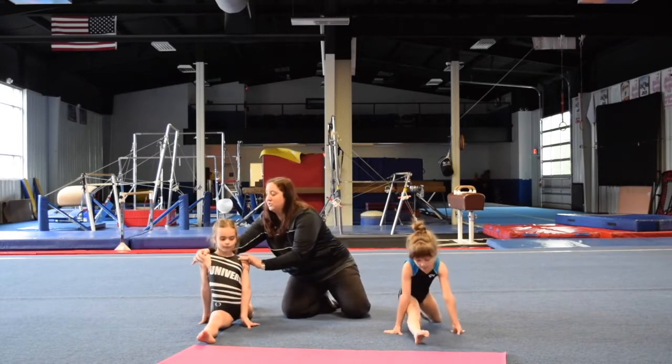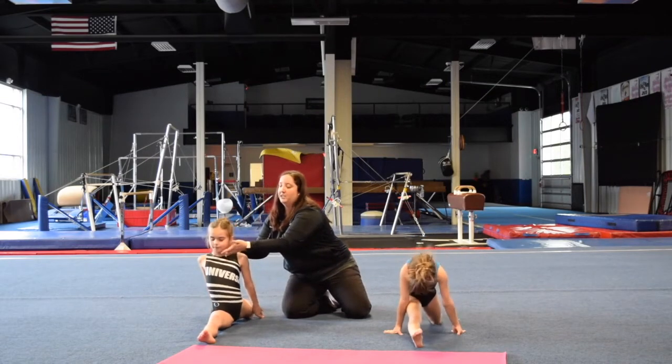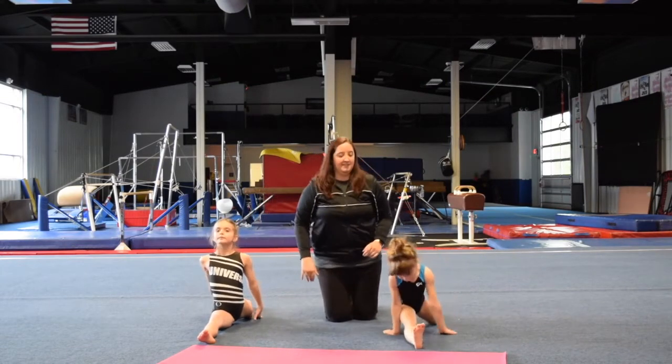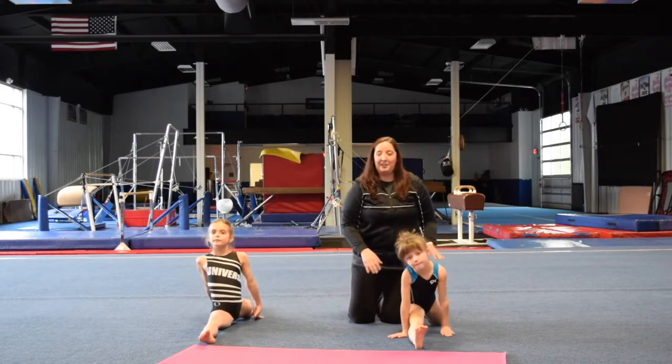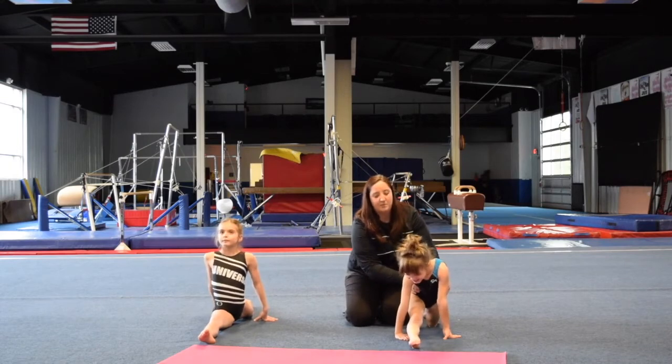Make sure that your shoulders are square. And you want to reach behind with your chin up. And if you can't get there yet, it's okay — that's why we practice. Square your shoulders.